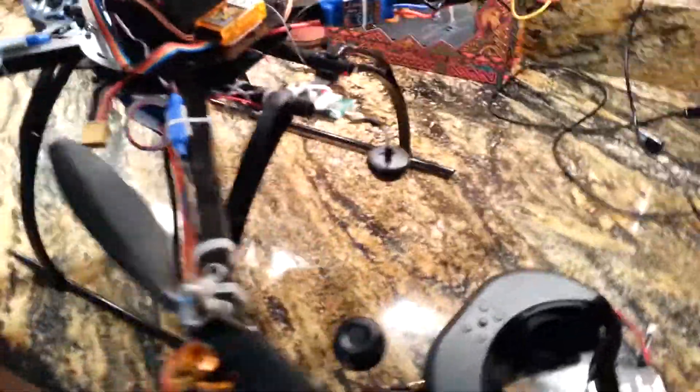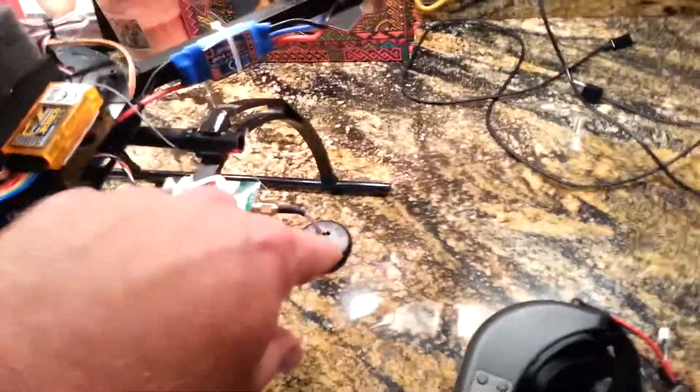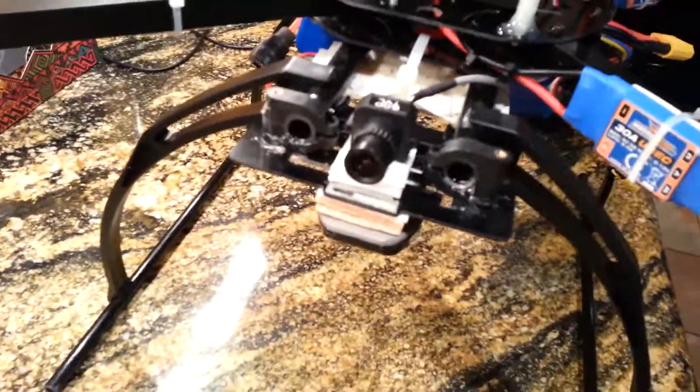My Fat Shark goggles finally came in. I got a little setup going on my heli — I got the transmitter here, 250 milliwatt, I got the Spiro net antenna on both the transmitter and the receiver on the Fat Shark goggles. I got a little power adapter set up for the balance harness, so that's plugged in, and I got my little camera mounted up here.